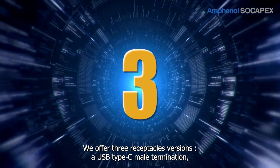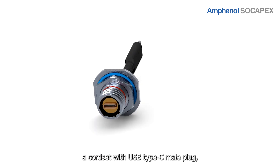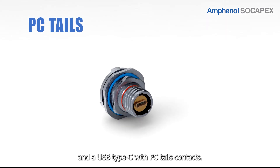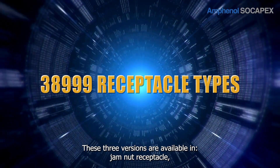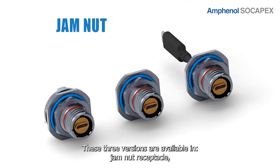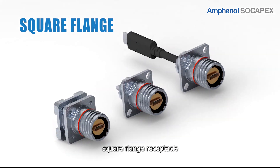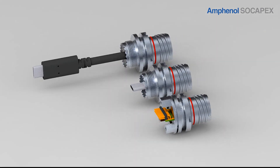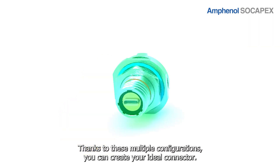We offer three receptacle versions: a USB Type-C male termination, a cord set with USB Type-C male plug, and a USB Type-C with PC-TELS contacts. These three versions are available in Jam Nut Receptacle, Square Flange Receptacle, and Reduced Flange Receptacle. Thanks to these multiple configurations, you can create your ideal connector.